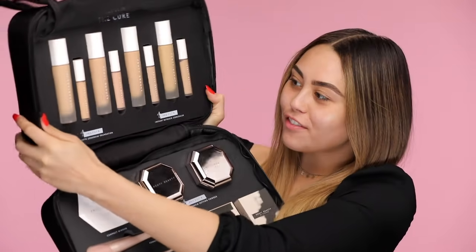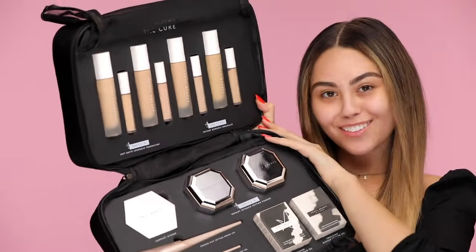Hey guys, welcome back to my channel. So today I have a very very exciting video — Fenty Beauty first impressions coming your way.